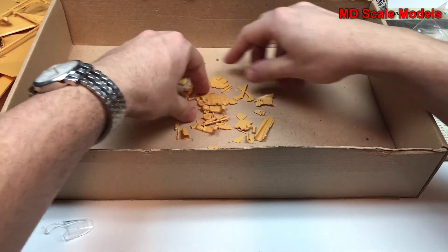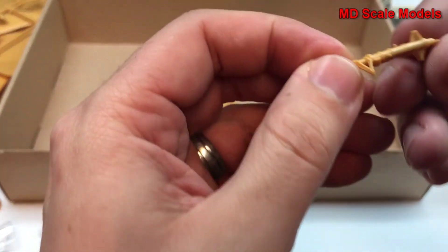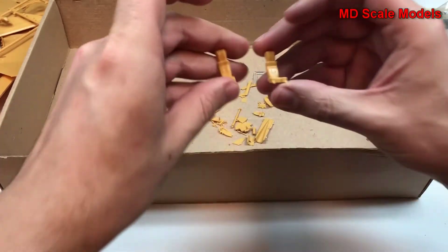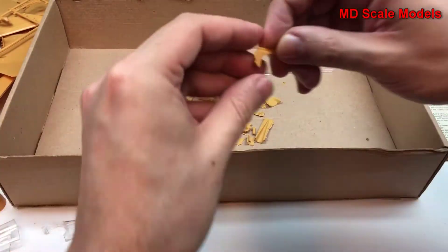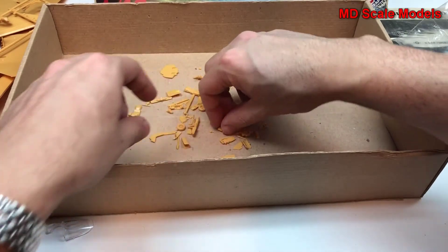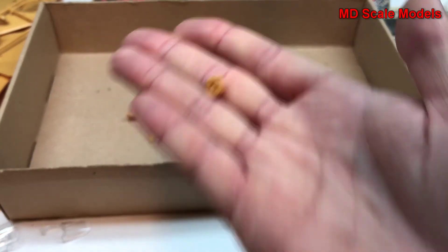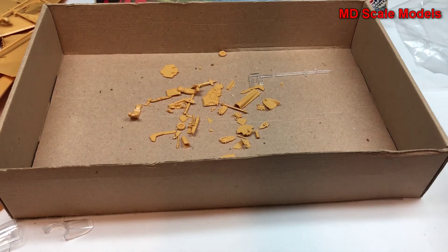We have a whole bunch of little pieces. Here are some landing gear parts with slight mold lines. Here are ejection seats and the sides of the ejection seats — we've got a number of those. And then our injection handles and nose wheels. Pretty good.